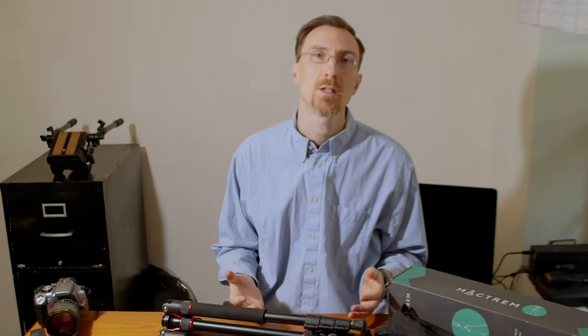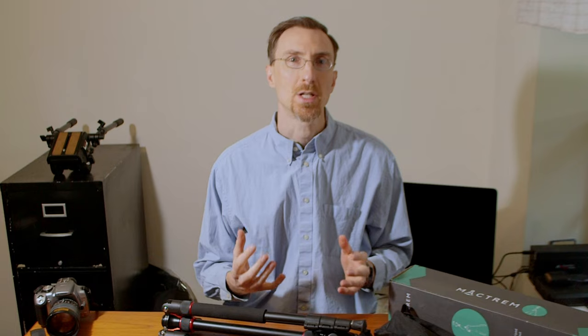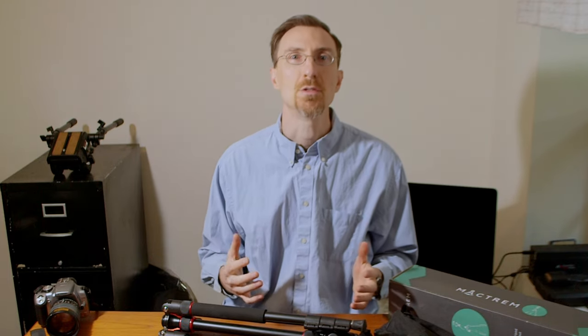My old tripod didn't have the ability to replace the head with anything better, and it had a terrible video head on it. It also only went to about five and a half feet, so I really wanted something I could get up at eye level or a little above. I was really happy to find an 80 inch tripod, which is about 6.6 feet, which is great.